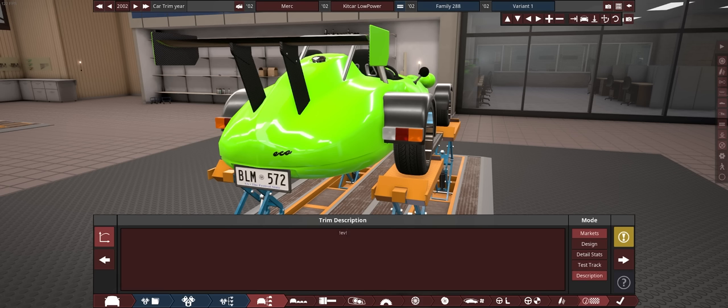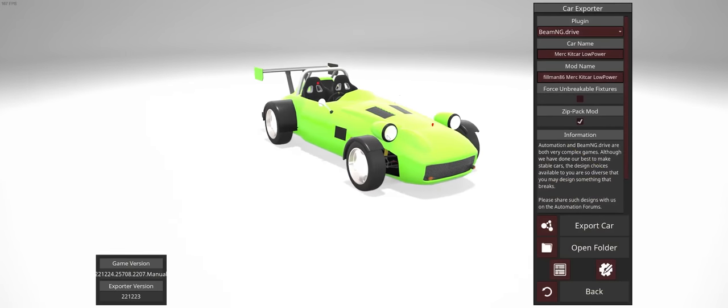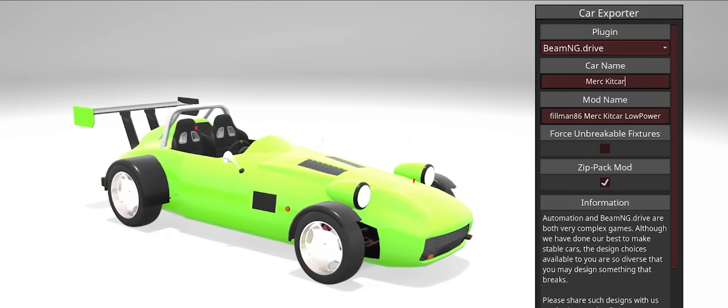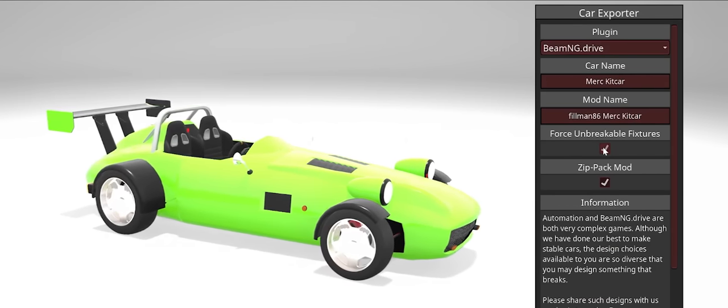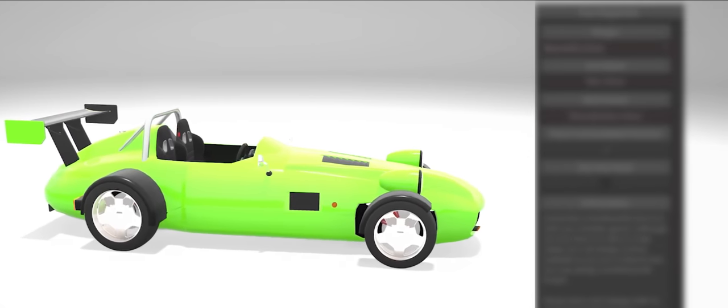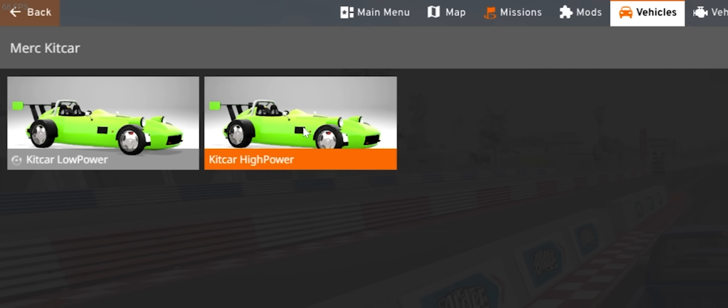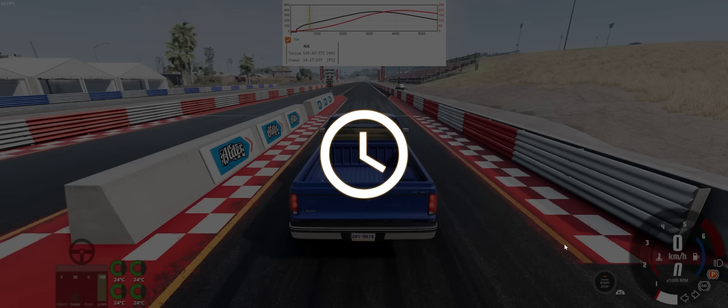Here I have a duplicate low-power version with a new engine — a little over half the amount of torque, at a longer RPM. So this one will be more efficient over a longer band, but then drop down. Just to make sure this one is distinguishable, we're going to put on a badge: Eco. Make sure that the !EV! tag is still there. Then we're just going to remove 'low-power' again from the name, set unbreakable fixtures, untick zip-pack mod, and export again. Now we'll see that we have two variants: a high-powered and a low-powered.